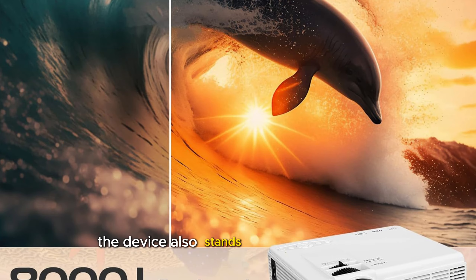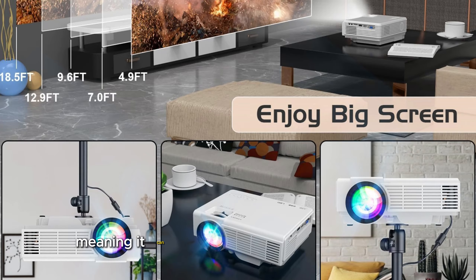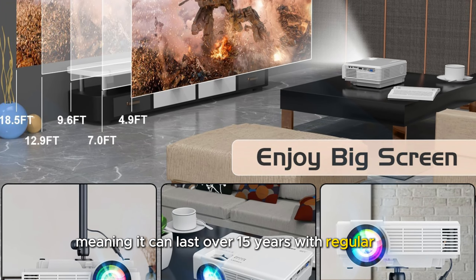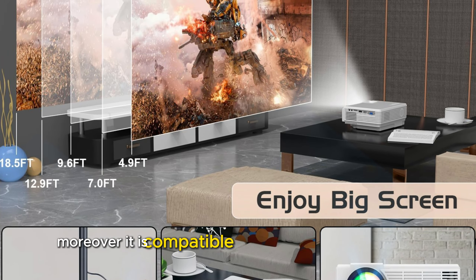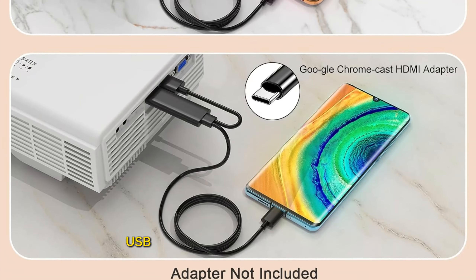The device also stands out for its low noise emission and lamp life of up to 50,000 hours, meaning it can last over 15 years with regular use. Moreover, it is compatible with a wide range of devices, including laptops, smartphones, tablets, and USB drives.